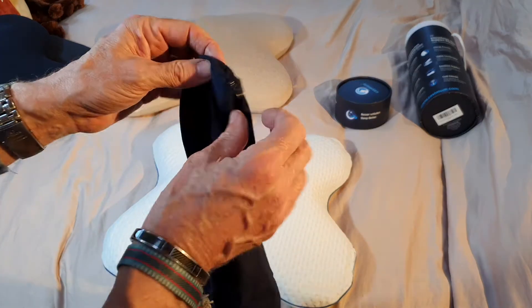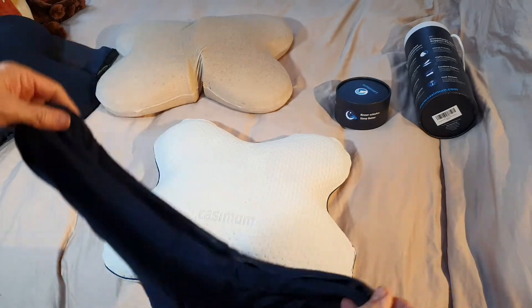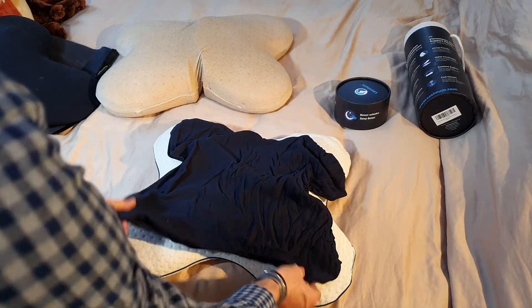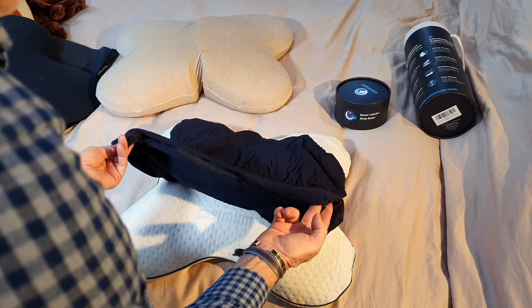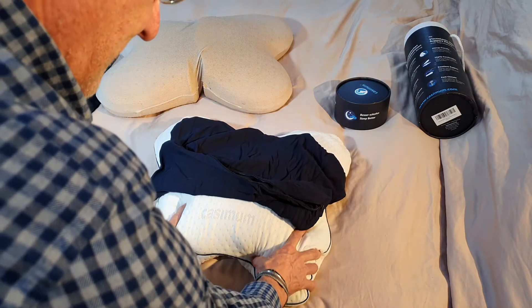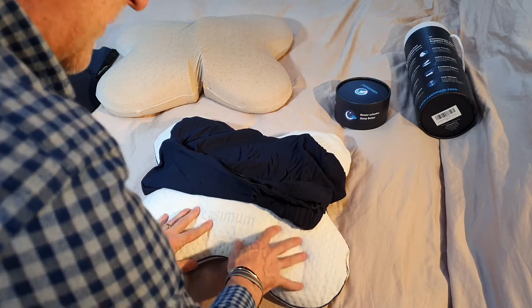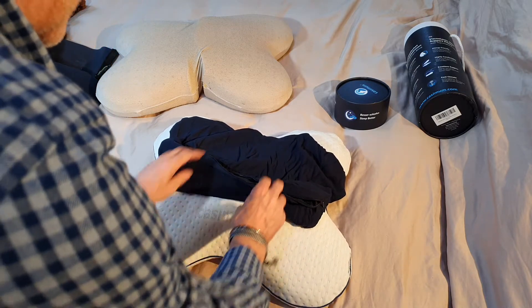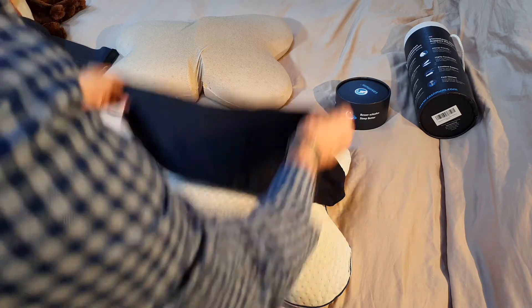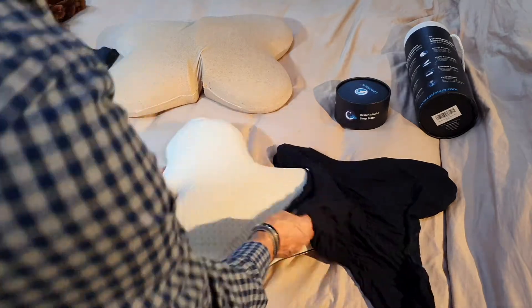This is the word of warning: the last one we had, the cover shrank, and as I said, what it did was it just made this firmer and I wasn't getting as comfortable a night's sleep. So I recommend that you wash this very carefully so that there's no shrinking. Anyway, let's pop this in.